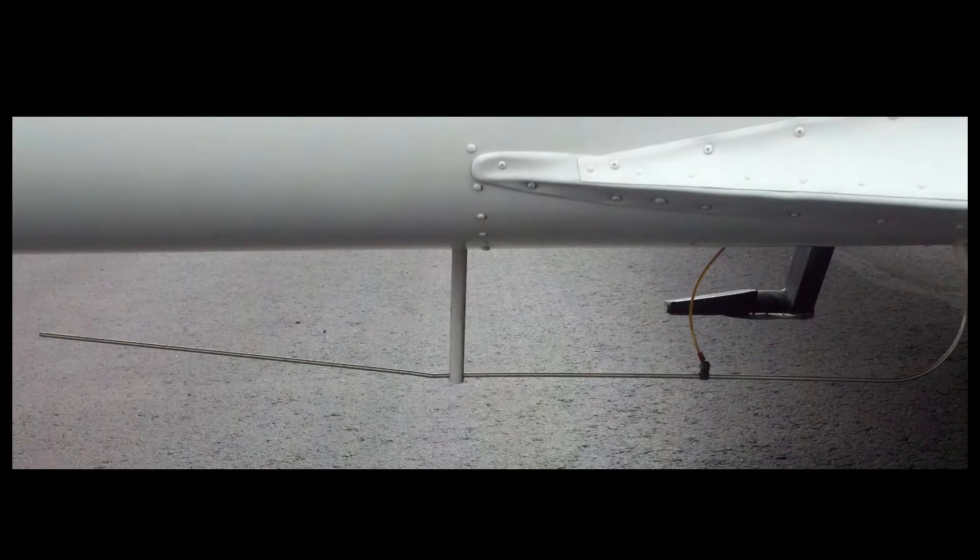Older marker beacon antennas looked like this and were about three feet long. This receives signals in the headset for outer marker, middle marker, and inner marker for instrument approaches.